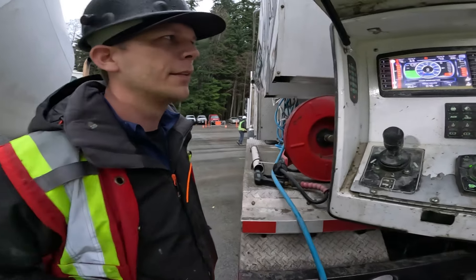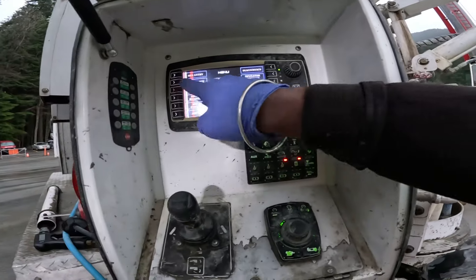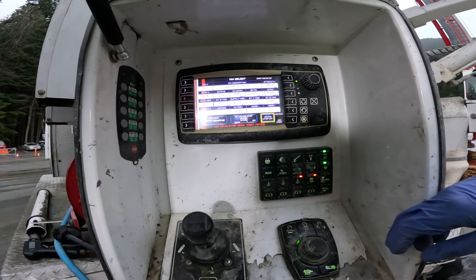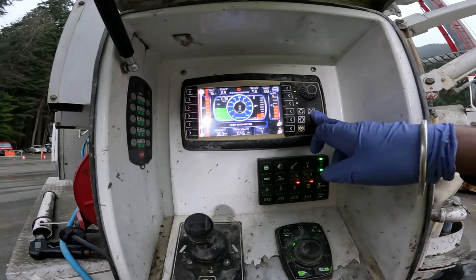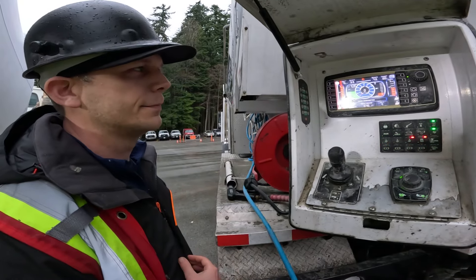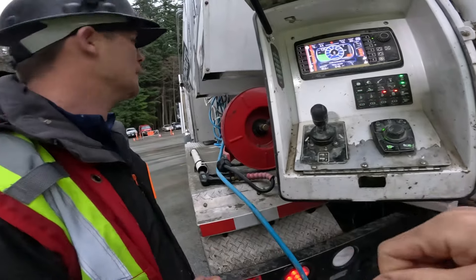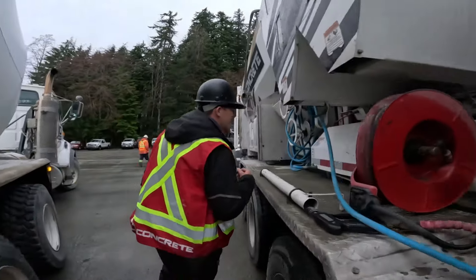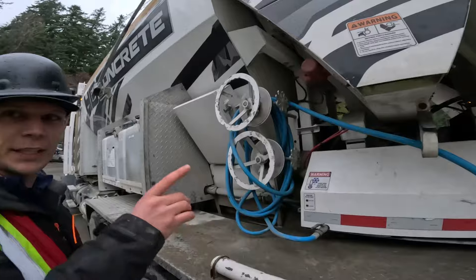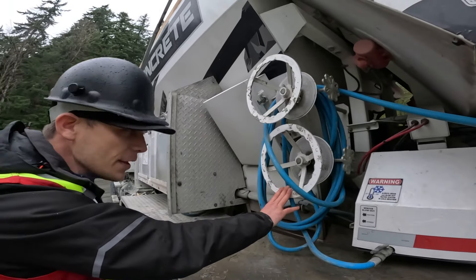The mix designs are all pre-programmed in — we have about 80 mix designs in total now. It's come a long way from the older ones where the drivers had literal hand-crank levers to adjust the mix. It does still have levers, but the computer tells you what you need to set the gates at.